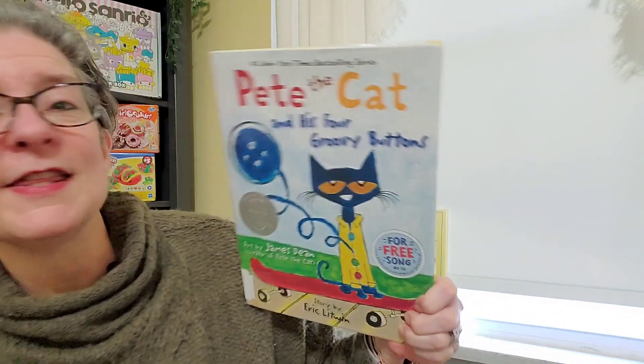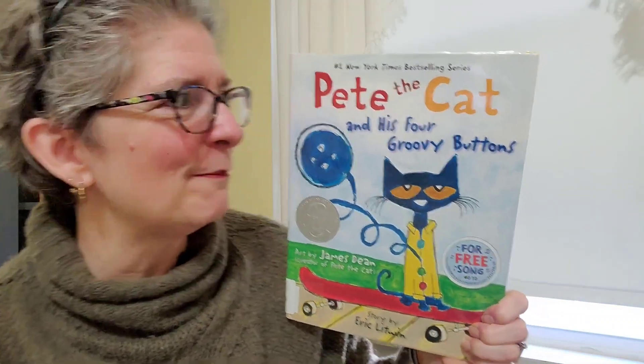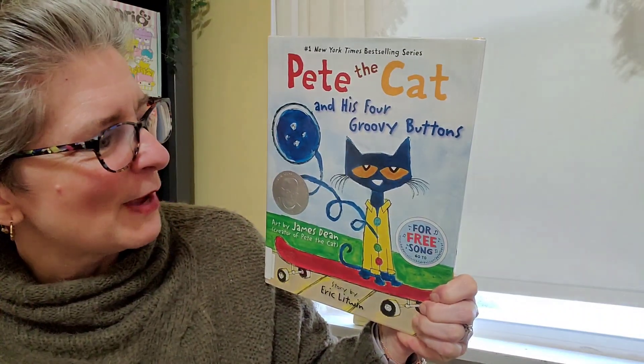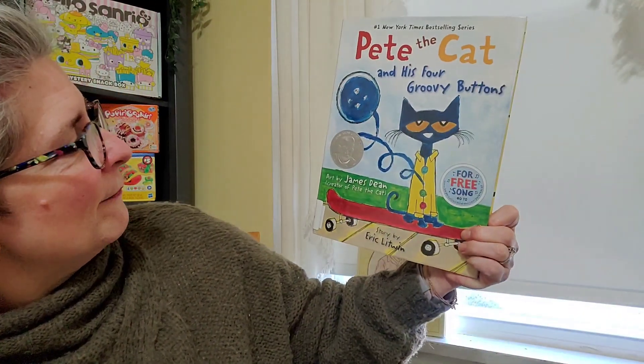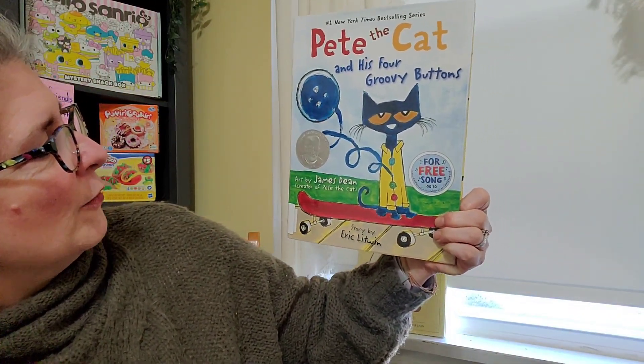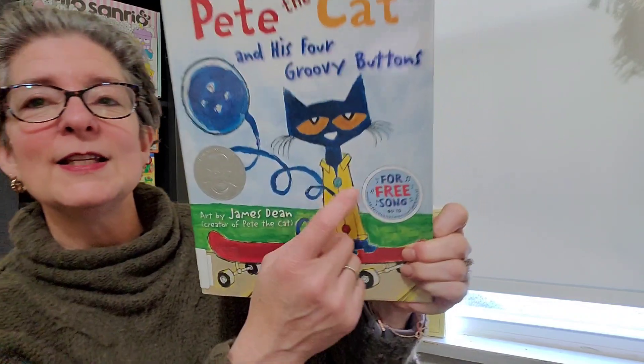But I went to the local library and I picked up this book, Pete the Cat and His Four Groovy Buttons — my bad, I am so sorry about that, Pete. And I wanted to share that with you. I did not write this story. This story was written by Eric Litwin and the art was by James Dean, who's the creator of Pete the Cat. And in this particular book, it comes with a song. So I do know that song and I hope that you're going to sing along. And if you haven't heard the song, once you hear it, you probably won't be able to unhear it. So sorry, not sorry.